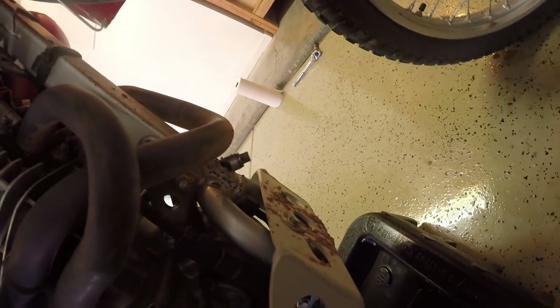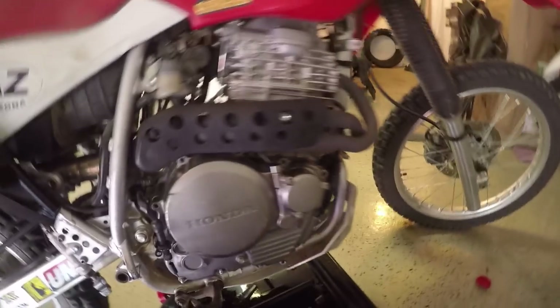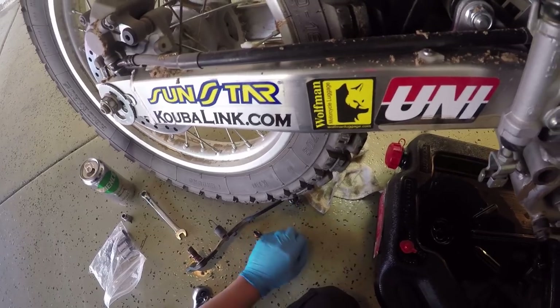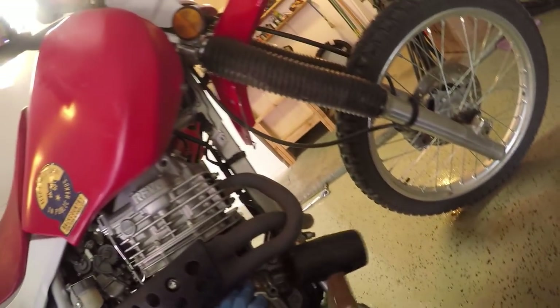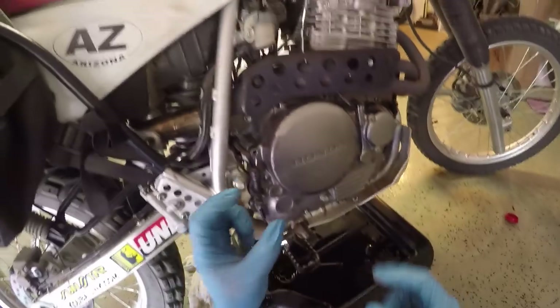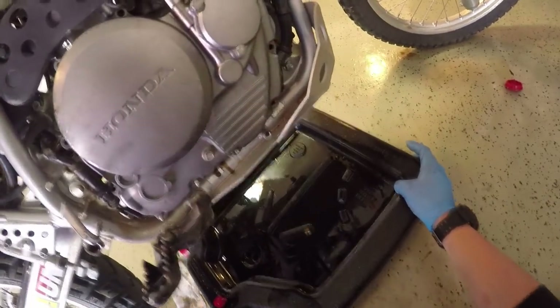I've got all these bolts taken off. It is worth noting that this one, this one, and this one were a little bit loose, which is probably why that was actually seeping to begin with. But we're already this far along so I'm going to go ahead and finish taking it off. I took a photo of the order of these bolts because two of them are long bolts and you could very easily get that mixed up if you've got all your hardware in a pile.